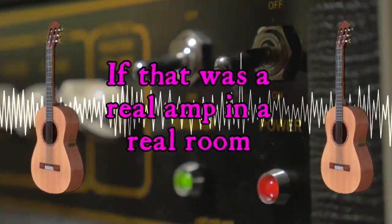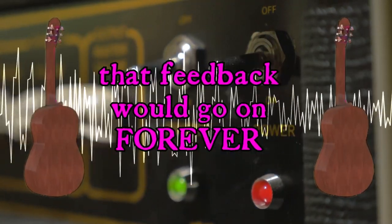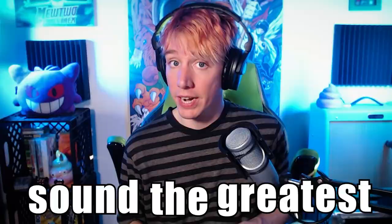If that was a real amp in a real room, that feedback would go on forever. And that's pretty much all of the guitar tones from the album. I know on their own they maybe don't all sound the greatest, but when we put them together I think you'll get exactly the vibe that you're going for.